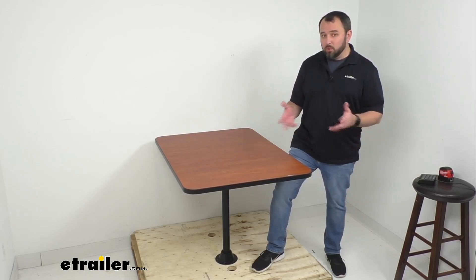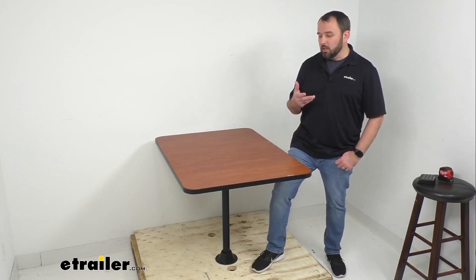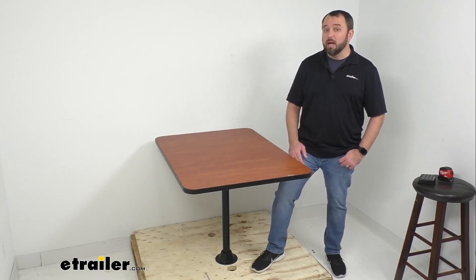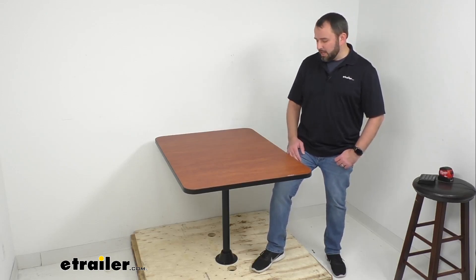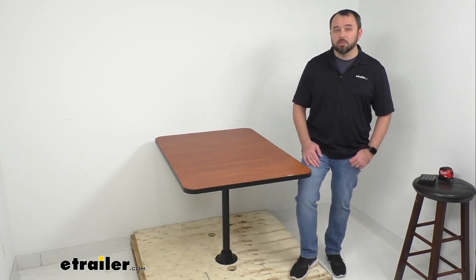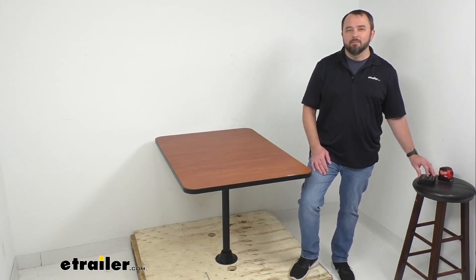We have a variety of options available in regards to the color of the table, the trim, the leg options, and even the mounting options — you can check all of that out on our website. That's going to conclude our look today. I do hope it was helpful for you. My name is Andy — thank you for joining me.